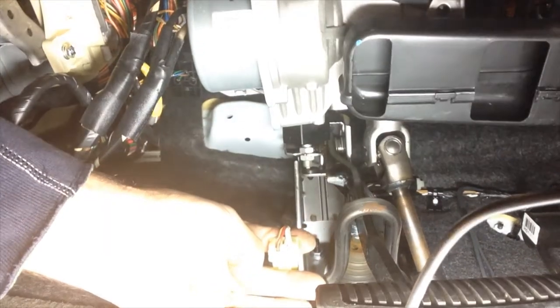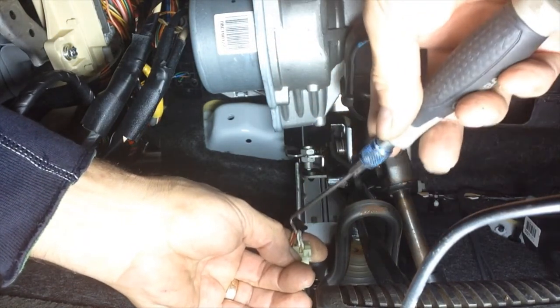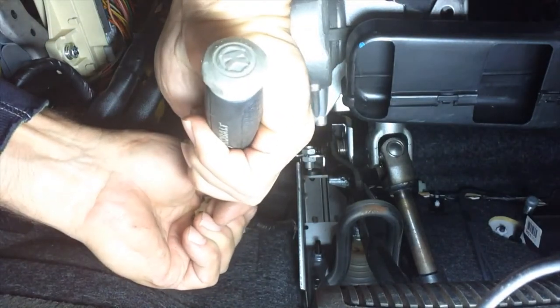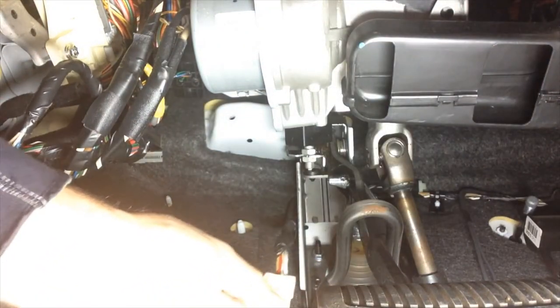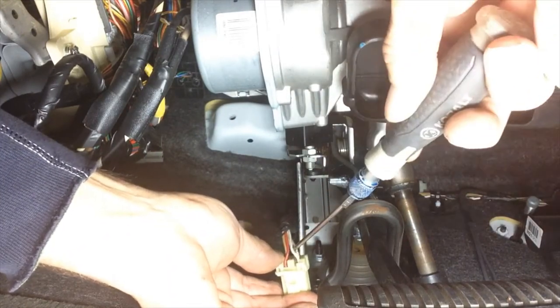We're up underneath the dash looking at the brake pedal. This is the brake light activation switch. We're going to unplug the harness that runs to the brake light activation switch — the clip is facing me, so press the clip and unplug the plug. Looking at the plug from the back with the clip facing downward, we want to make our connection on the white wire in the bottom corner pin right here. There are two white wires, so make sure you're at the correct pin location — clip down, it's the white wire at the corner pin.